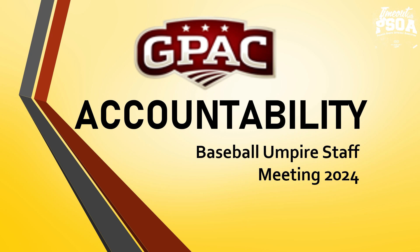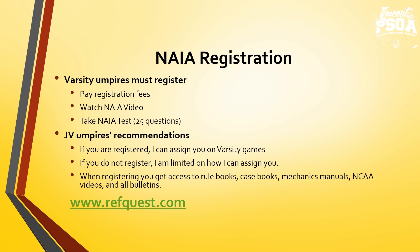The same information of the expectations of our baseball umpire staff. For NAIA registration, varsity umpires must register at refquest.com. There is a registration fee involved. There are NAIA training videos and NCAA training videos that will be watched throughout the season, and there's a 25-question NAIA test. Not anybody could just show up to the ball field and umpire — there are requirements off the field: preparation and education before umpires are allowed to work varsity games.